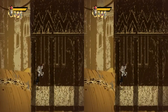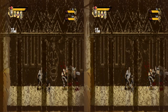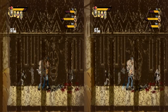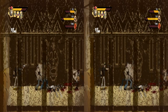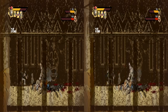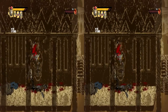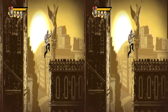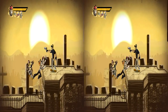J'en ai testé quand même pas mal en 3D, plutôt pas mal avant de faire mon choix, pour savoir lequel j'allais vous présenter en 3D. Il y a un petit bug de 3D sur les pylônes de devant. Je joue en mode normal, où il y a plus de vie à rattraper et où il y a des checkpoints.